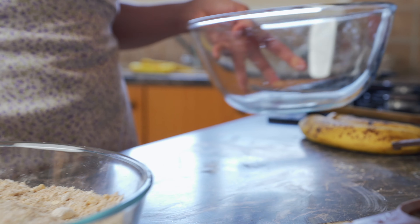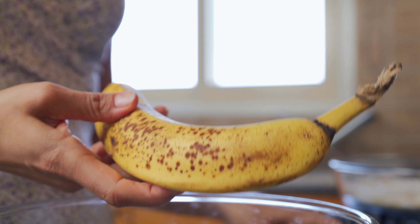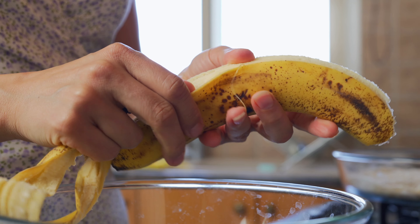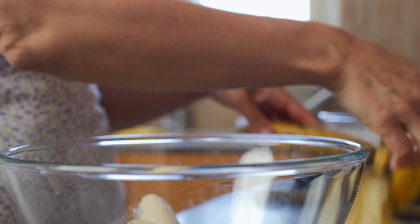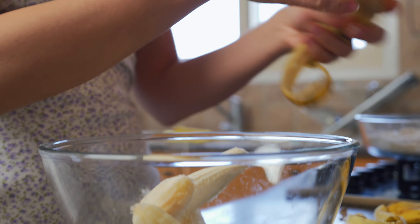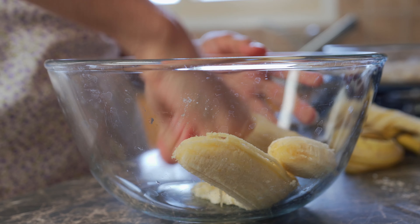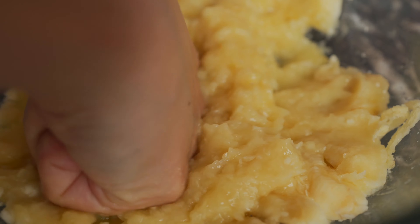So once that's done, you're going to set it aside and take another bowl. I've got these beautiful ripe bananas here and we're going to need two large bananas or three small bananas. What I like to do is use my knuckles to mash these. I can't be bothered to use a fork because it just takes much longer. Just make sure your hands are clean and go in there with your knuckles and mash these babies up.